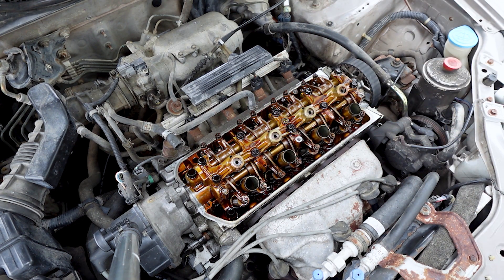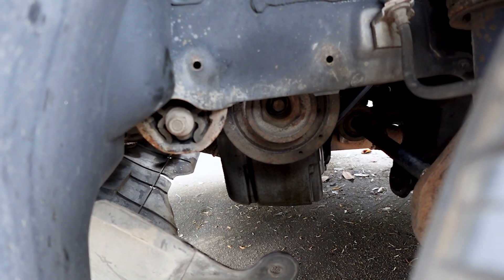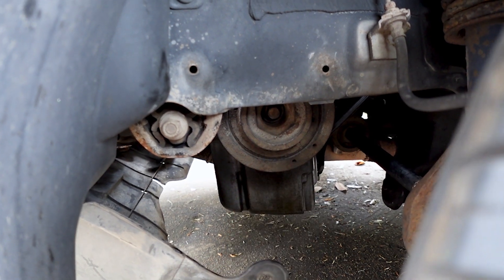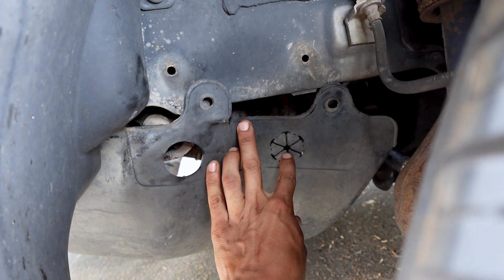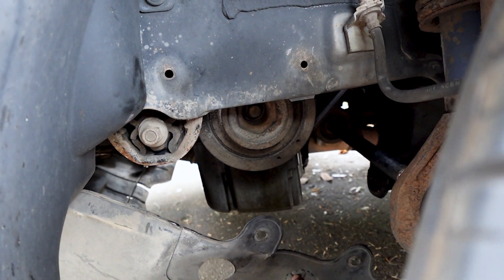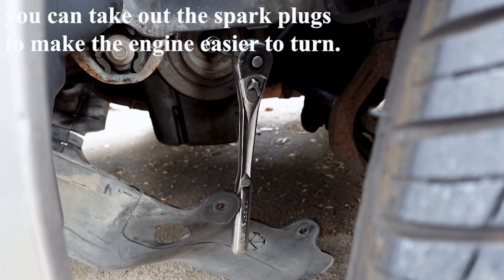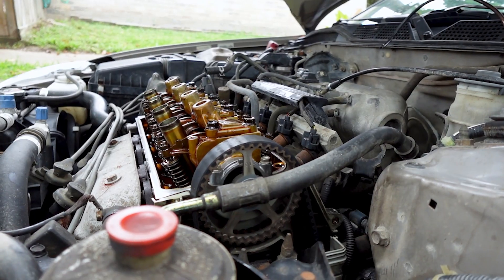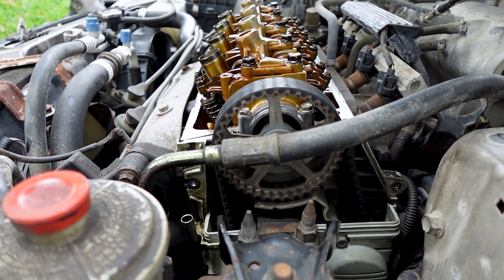Now we need to go ahead and lift the car a little bit. I did take off the plastic screws that hold on the splash tray to get to the crank and the crank bolt. You don't necessarily have to do that because the splash shield does have a little access hole you can stick an extension and socket through — I just like to take it off. Now I have my ratchet with an extension and a 17mm and I'm able to turn the engine.